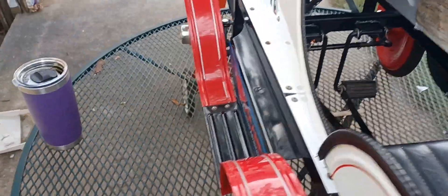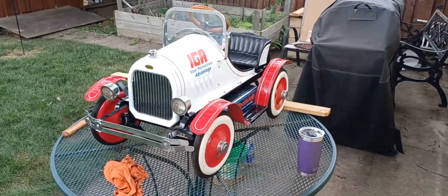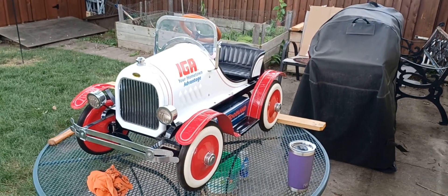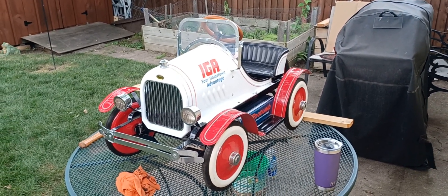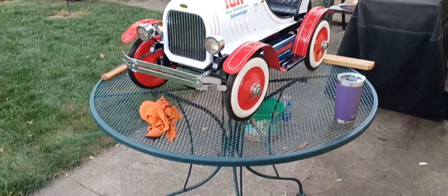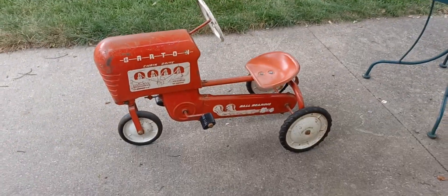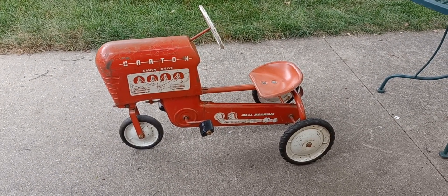Now incidentally, I bought that pedal car I showed four or five weeks ago. I got these from that same guy. He recognized me and asked, "What did you do with that other pedal car you bought?" I said, "It's in my car room." He said, "I'll give you a good deal on these two."